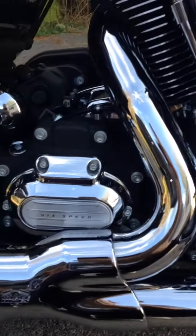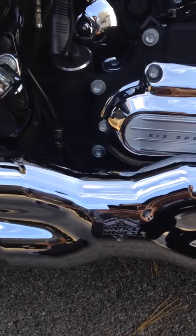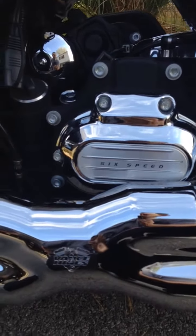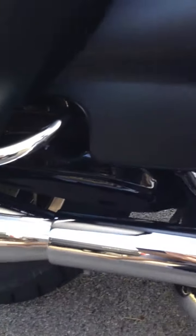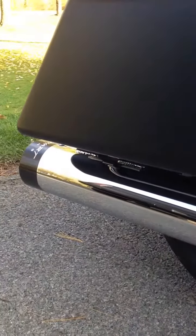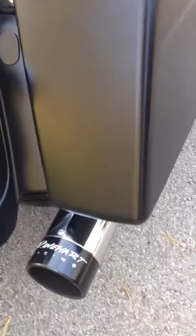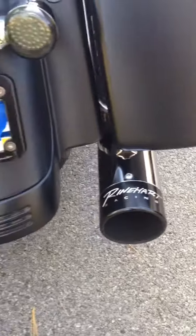I've got Vance and Hines heads with their power pack — I think they call it a power cell or something along those lines. And then it goes into a Reinhardt 4-inch touring exhaust with the black tips on it. It's a really nice exhaust.